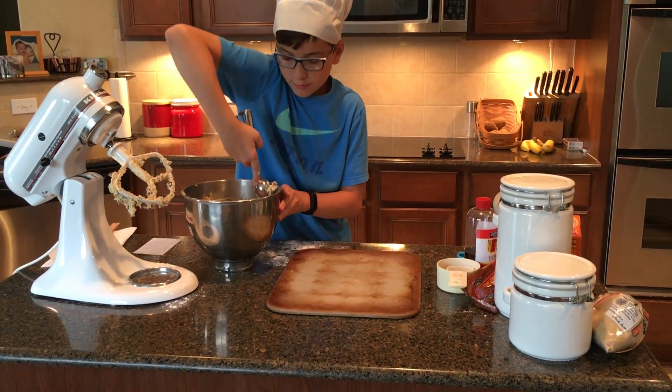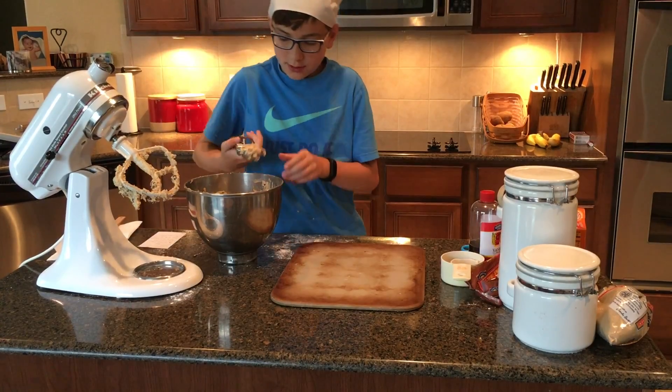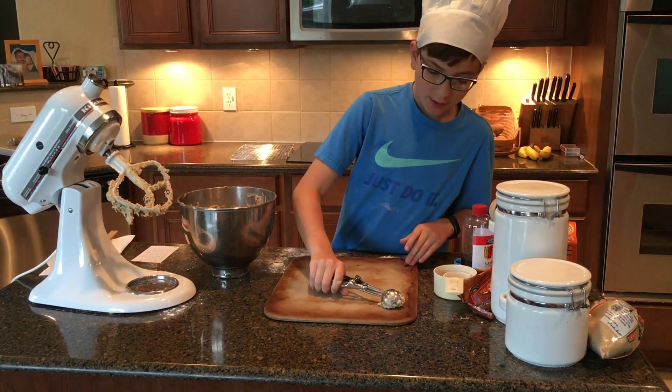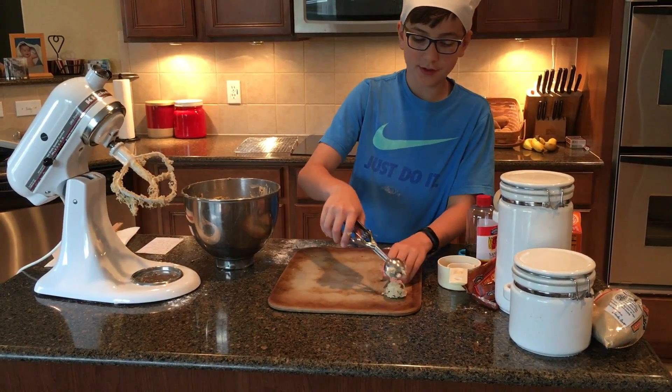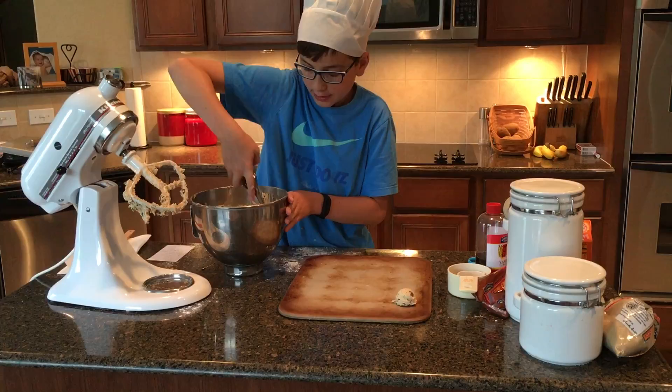You want to get it full and then spread the dough out so they don't run into each other while they're baking.